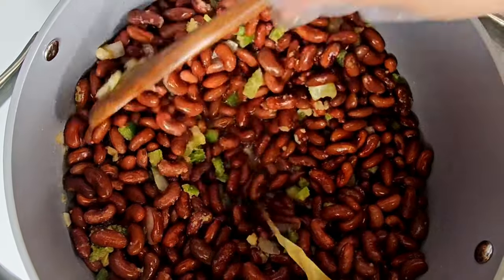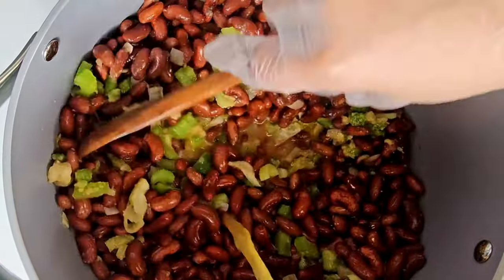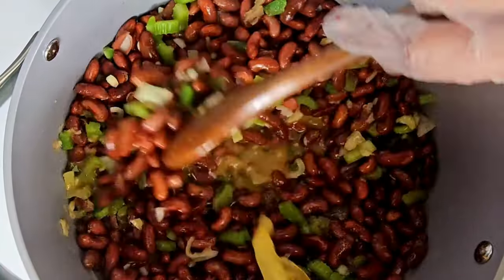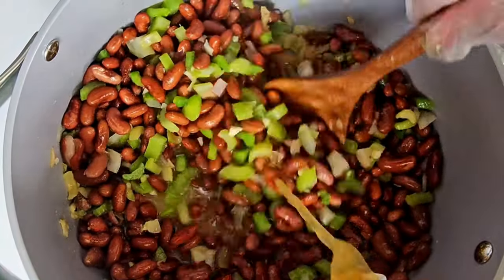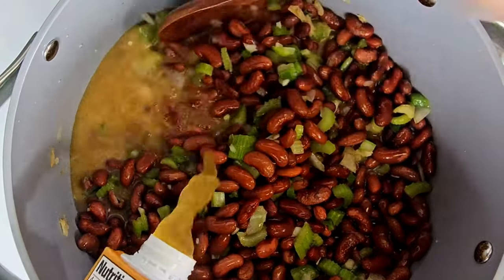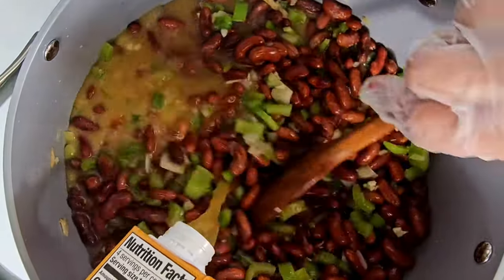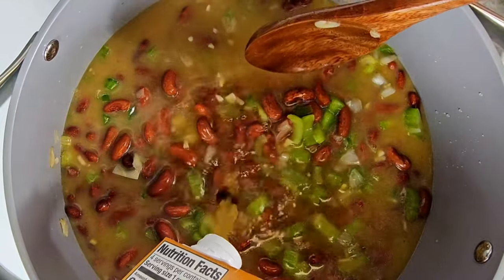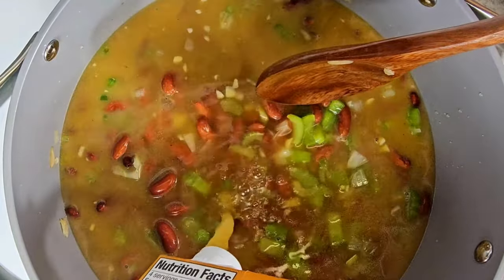Add in some chicken broth and stir very well — make sure everything is coated. Here I've used one container of chicken broth, but I always have a second container on the side for just-in-case purposes, because that chicken broth will cook down.